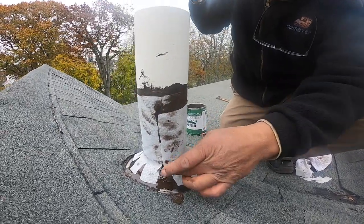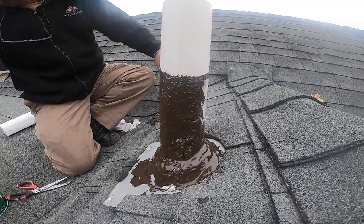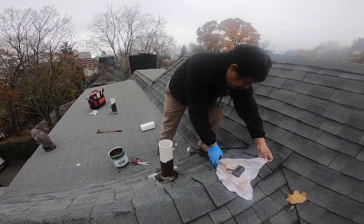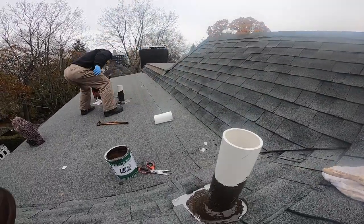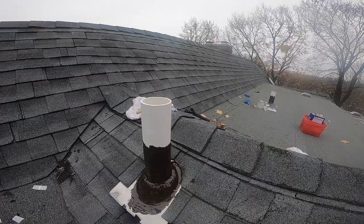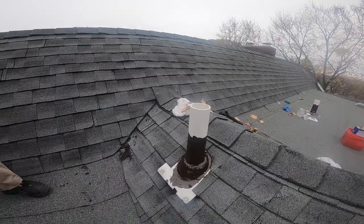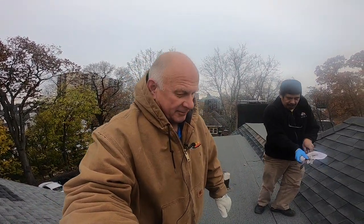That's how easy it is. This is how simple it is to use this product — all these vents fixed within 10 minutes and it doesn't cost that much. I'm the flat roof doctor, I know a thing or two. Happy vents — can fix anything.